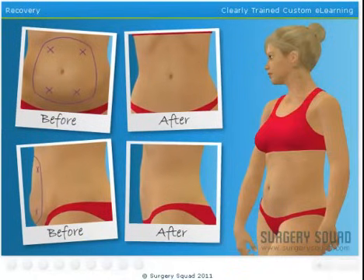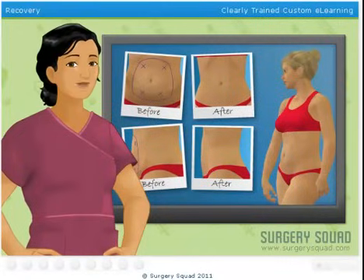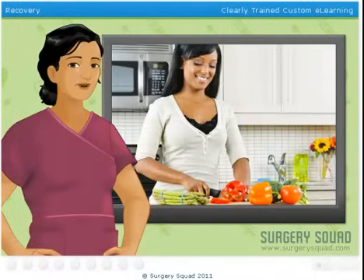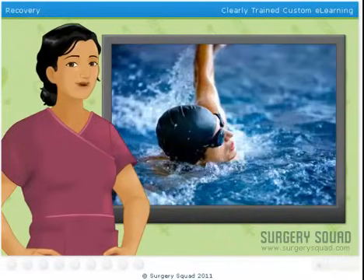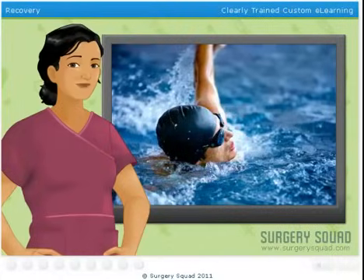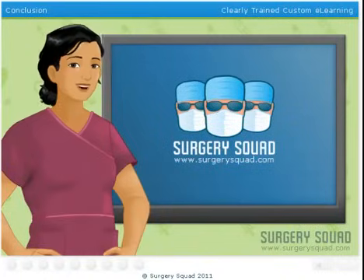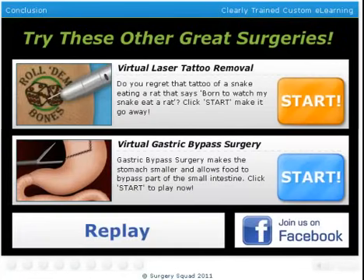Any swelling that our patient has may take a little while longer to subside. The final result of the liposuction will be evident in about one to three months after the surgery, although they will see a noticeable difference within days or weeks. Although the suctioned fat deposits are gone, if the patient does not maintain a proper diet and exercise regimen, the remaining fat deposits could enlarge, creating irregularities in the patient's abdomen. And that's abdominal liposuction. You've done a fantastic job. Why not try your surgical skills in another great surgery here at SurgerySquad.com.